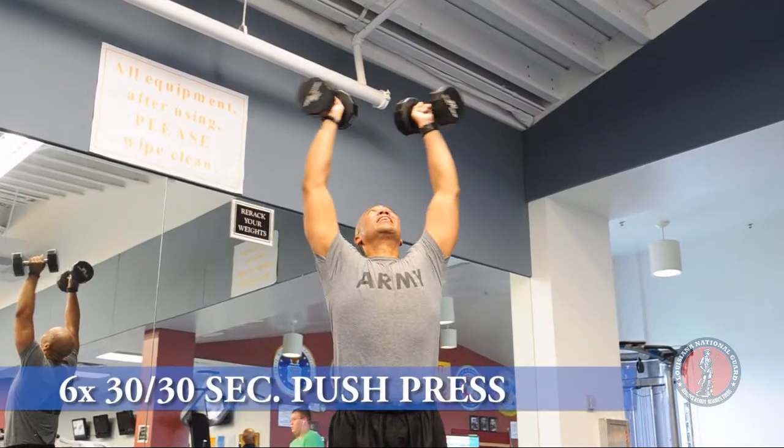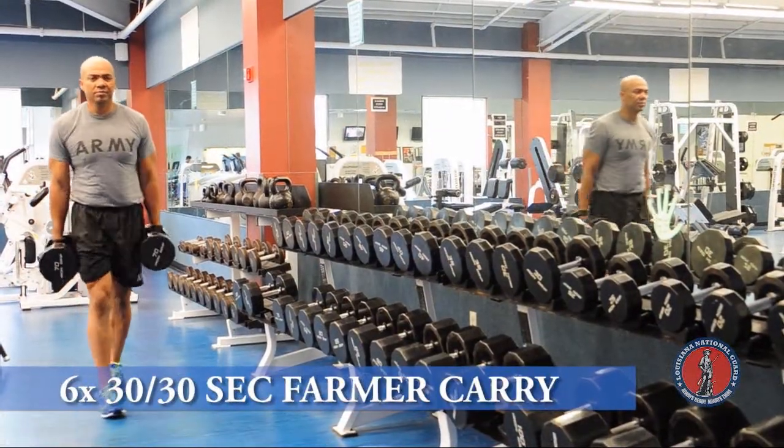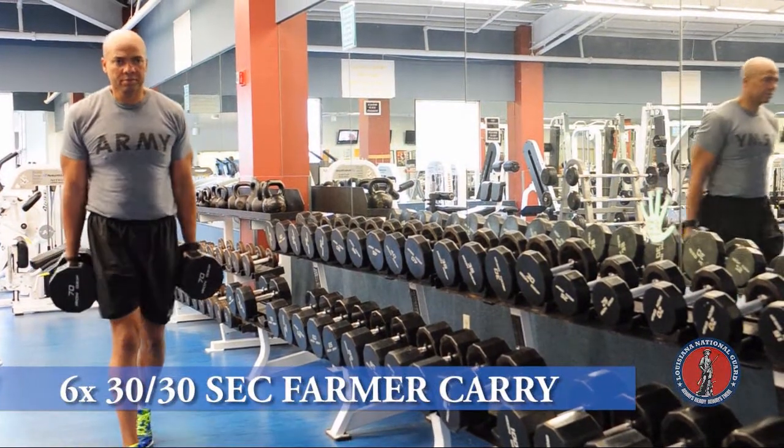Then we'll finish up with shoulder presses for 30 seconds, and then move to 30 seconds farmer carry. And that'll wrap up day 10.